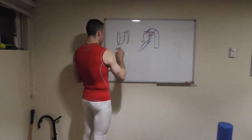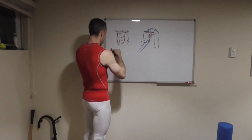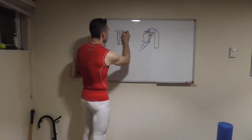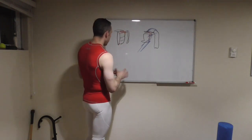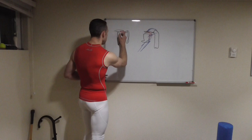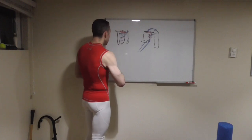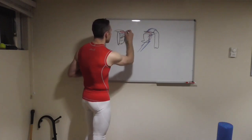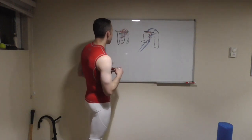Going into our collarbone up here, we have our upper pectoral muscles that feed in like that. Then we have our medial pectorals, which come off the sternum and go here. And then we have our lower pectorals here. And of course we have our anterior deltoids as well feeding into that.